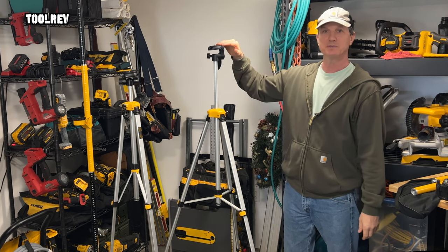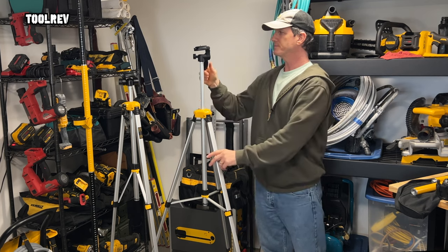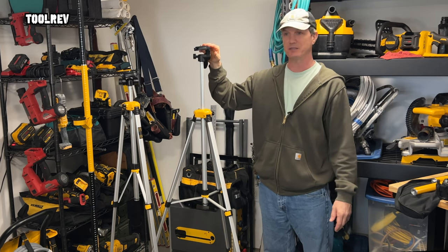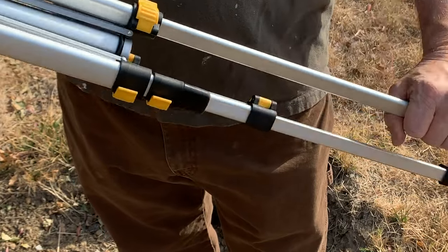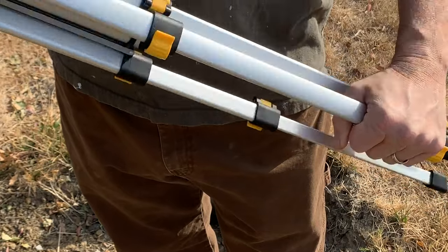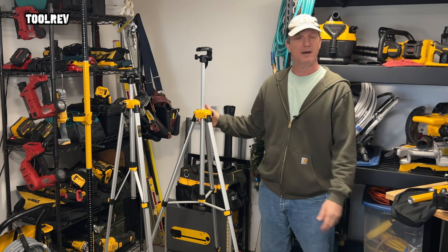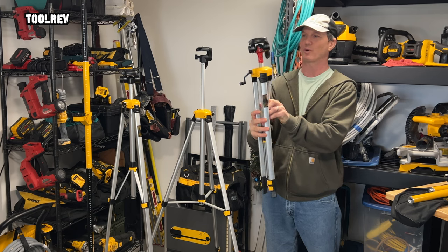It's supposed to go up to 72 inches, but this one with the legs out only goes up to about 68 inches — just short of 68. I've had five of these and two of them had to go back because the flip locks on one of the legs on each of them — you'd lock it and the leg would still slide. But the three that I have here have held up very well.